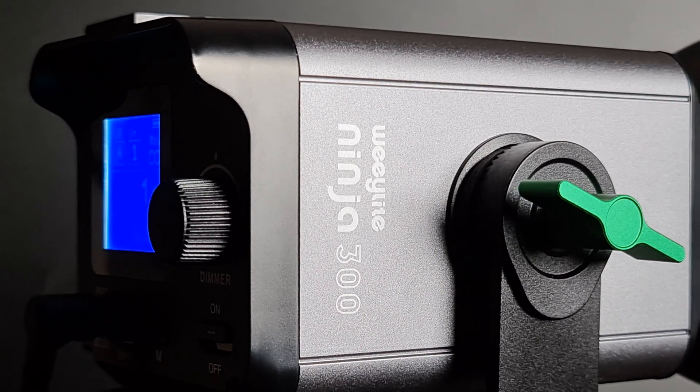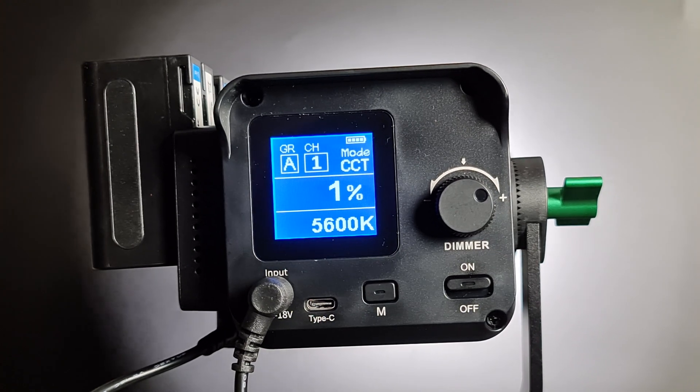The light has rich layers from the center to the end and the transition is natural and uniform. Stepless dimming and dual color temperature can be adjusted.